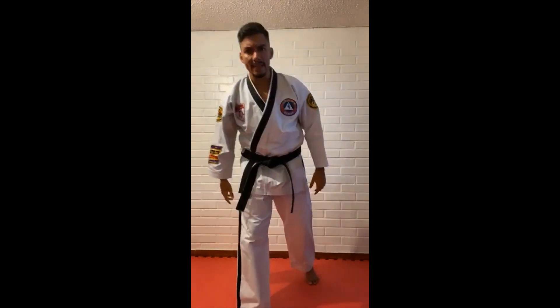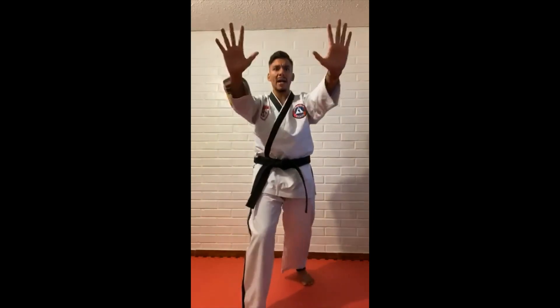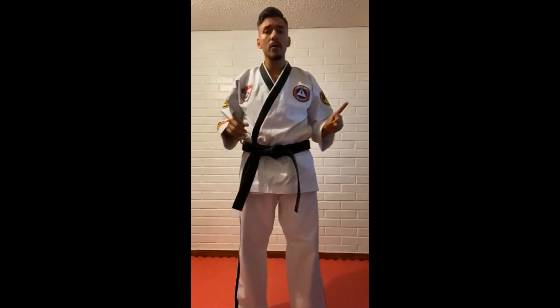Hands up — if somebody comes towards you, you have to step back, mean face, and say: 'Stop!' Ready? — 'Stop!' The next could be: 'Get back!' Ready? Set — 'Get back!' And the last one could be: 'Leave me alone!' Ready? Hands up, mean face — 'Leave me alone!'